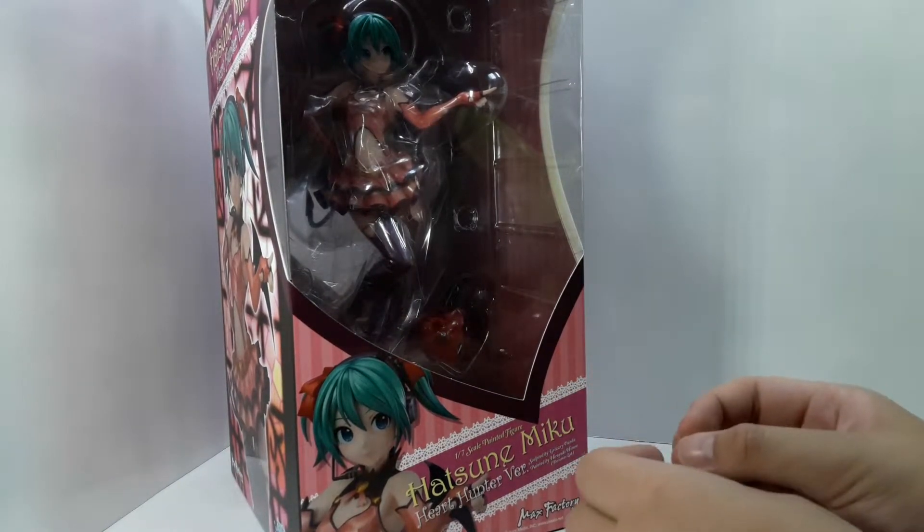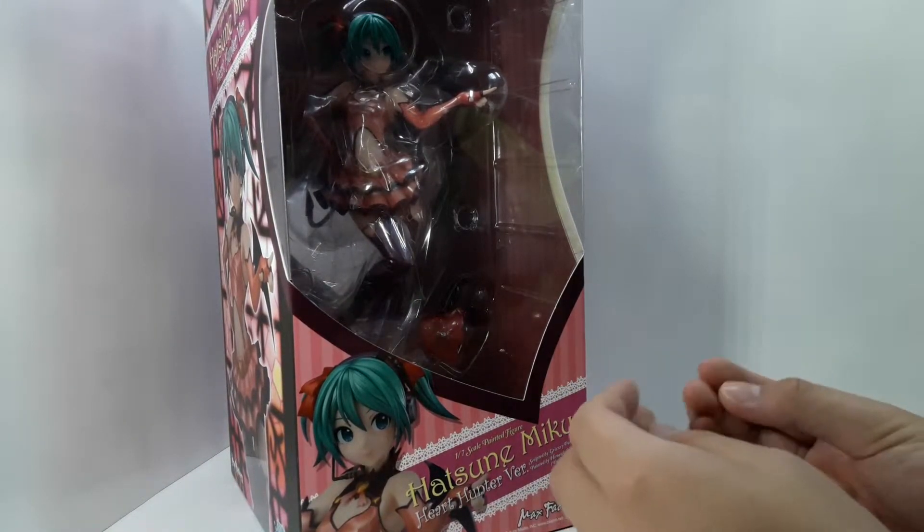So, does this figure do the module justice? Well, let's find out.